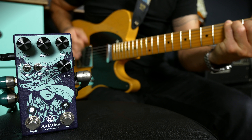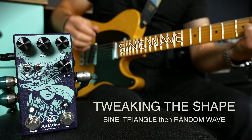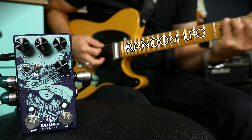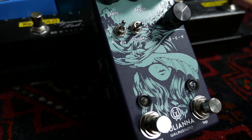The shape toggle switch is great — it gives you three pitch modulation options. Imagine the Juliana on that random LFO setting in the loop of an analog delay. That is actually an analog tape delay simulation. How awesome is that?